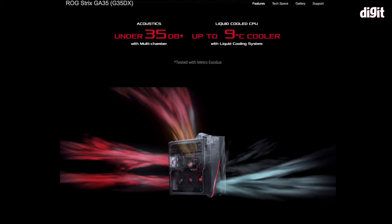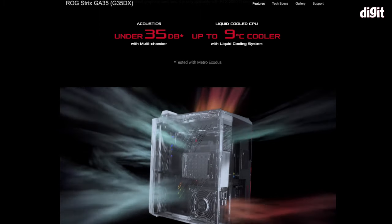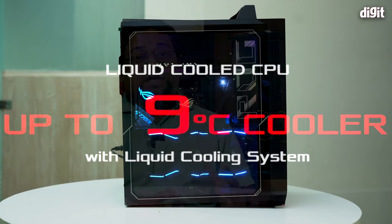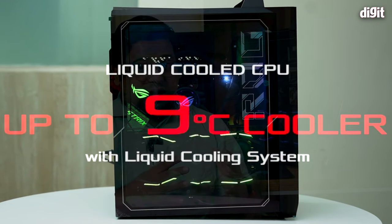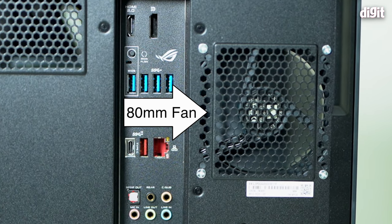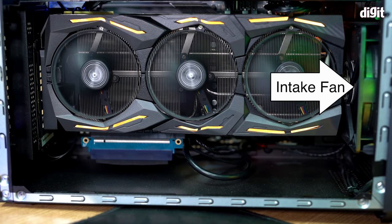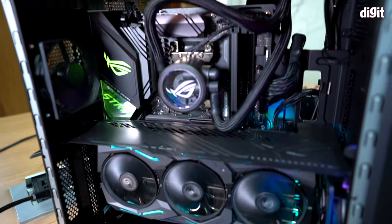The CPU is cooled by a liquid cooler — a 240mm cooler which ASUS says has been designed in conjunction with Cooler Master. Other than that, there is an 80mm fan on the back to exhaust heat, and a singular fan in the front designed to pull in cold air to cool this vertically mounted GPU.